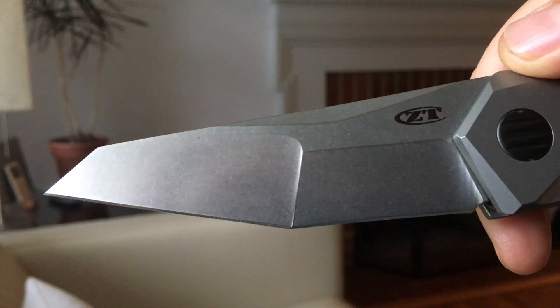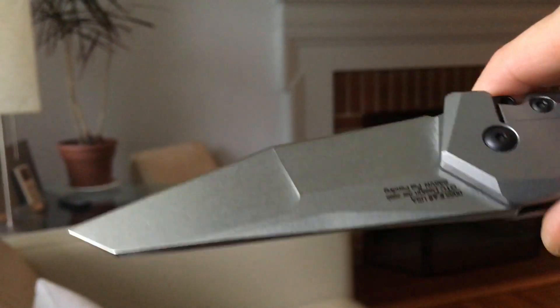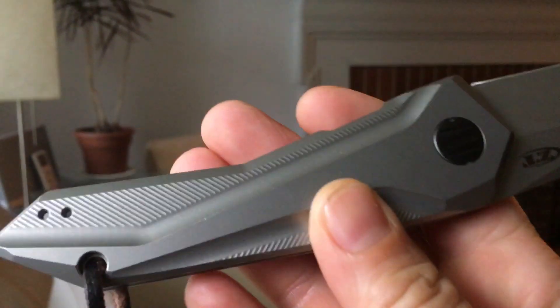Airborne is an apt name because I think that blade — I've said it before — it reminds me of some sort of stealth aircraft wing. But that notwithstanding, it's a very unique looking knife.